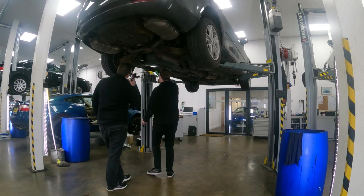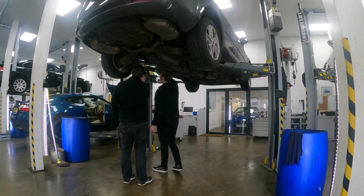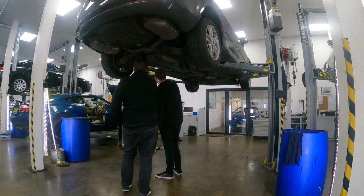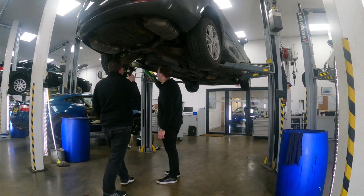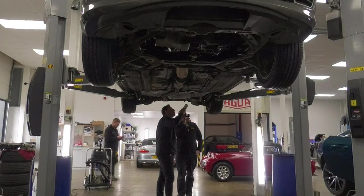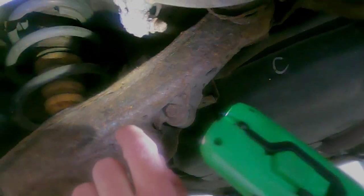This subframe is in good condition, other than you can see these bushes are perishing — crumbling, they've decided they've had enough. They'll be on the list to replace. Handbrake cable is in all right condition. Quite often you'll see the outer casings come away, really rusty and crusty, which can cause problems with MOTs. Anti-roll bar bushes are actually in good condition. However, there are more bushes here that need doing as they're perishing, and there's a split on the way through.